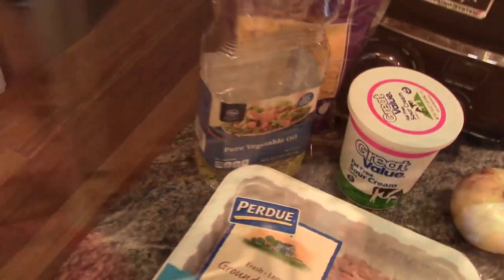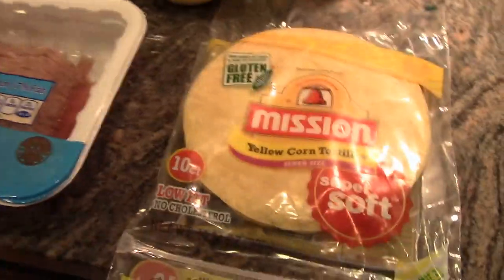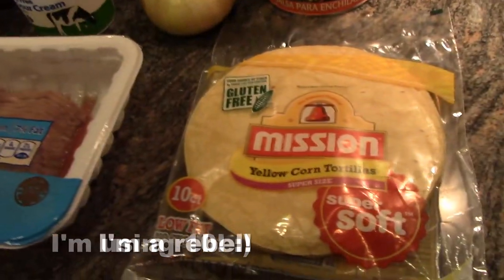Here is what you'll need: a little bit of vegetable oil, 12 corn tortillas — pretty sure they need to be corn — and a small yellow onion.